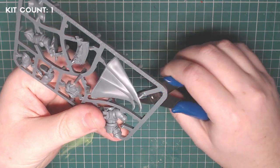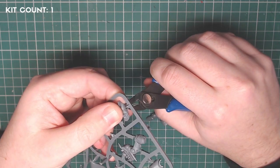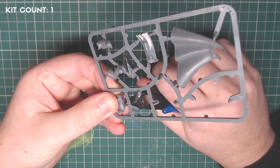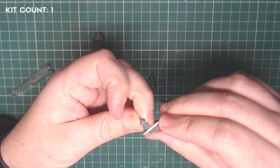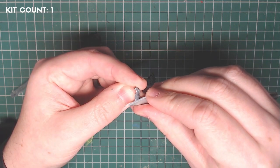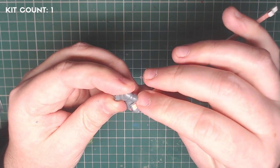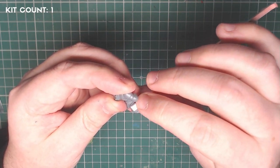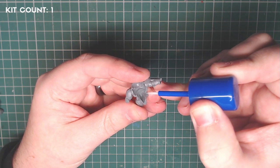The first thing I did was remove most of the components from the sprue — things like the torso, the shin guards, the backpack, the cloth, the loincloth, and the rosette that sticks on his chest. Then using my hobby knife and a small file I removed the mould lines and any remaining sprue tabs. I then glued the majority of the parts together, leaving off things like the backpack, the loincloth, and the small rosette.